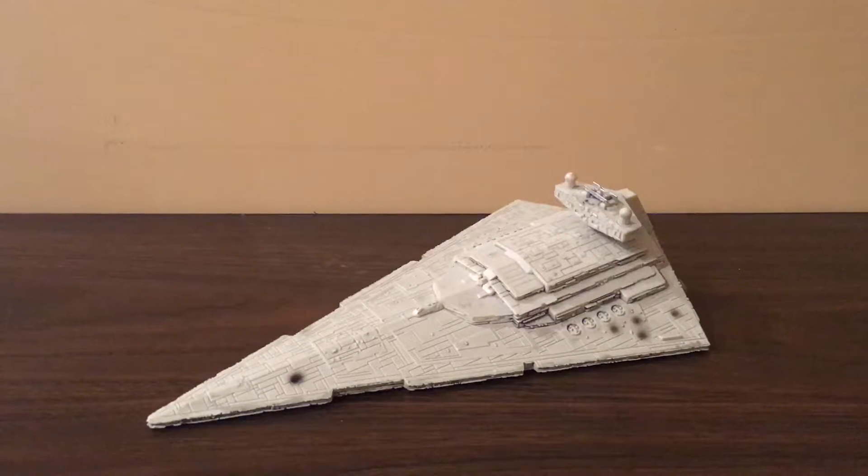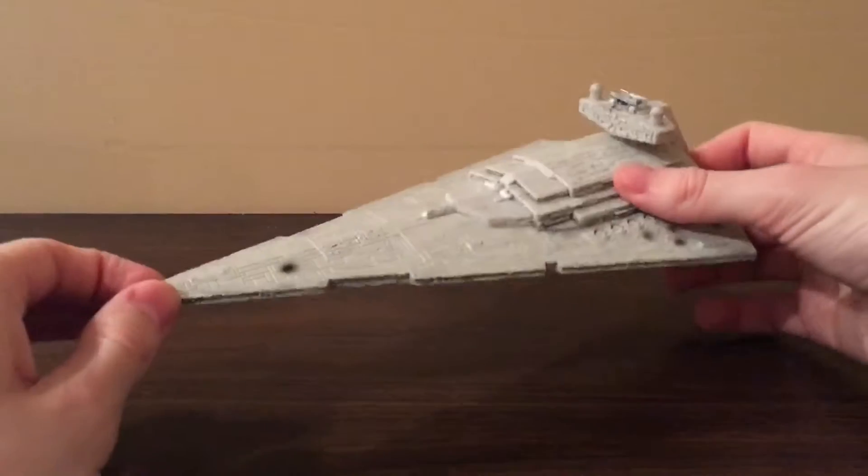Hey guys, it's that model collector here. I am back with a review of the Imperial Star Destroyer. I haven't really uploaded anything in quite a while. I've been busy with work and whatnot, but I've been collecting still. I've actually been collecting some Star Wars stuff recently — the recent movies kind of reinvigorated my interest in Star Wars again. So I thought I'd pick some stuff up, and one of those was this ship.